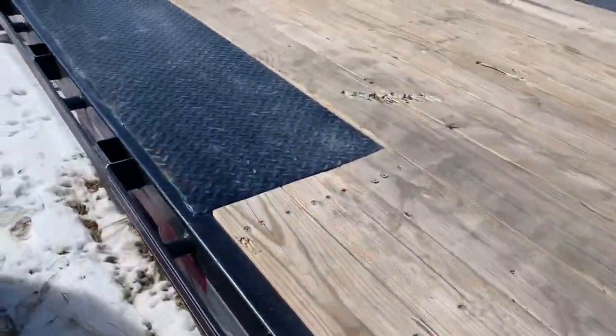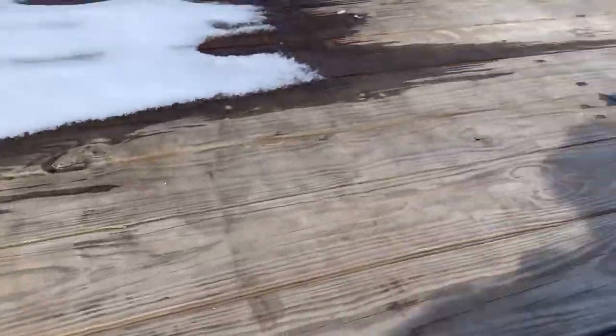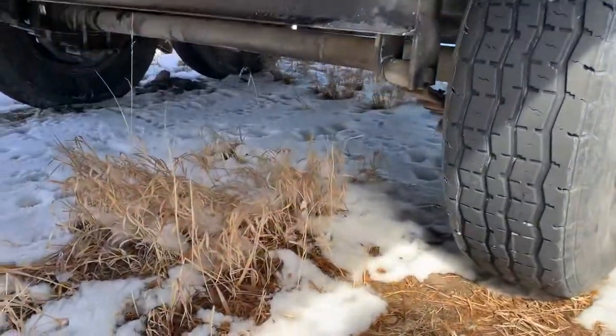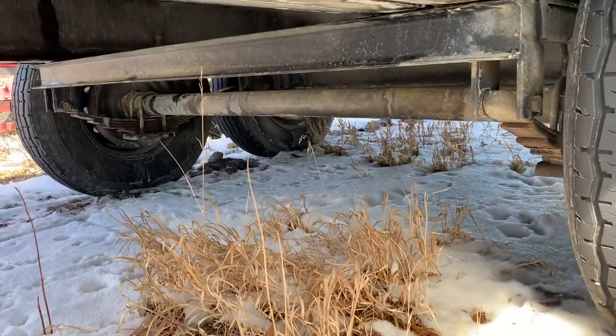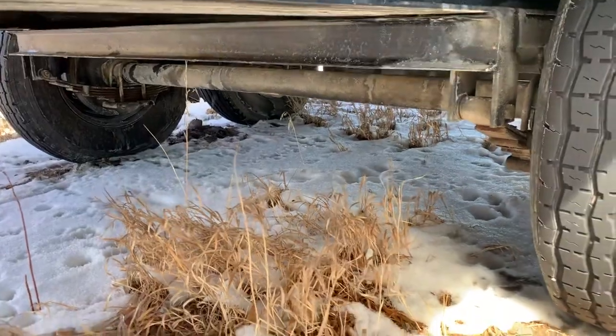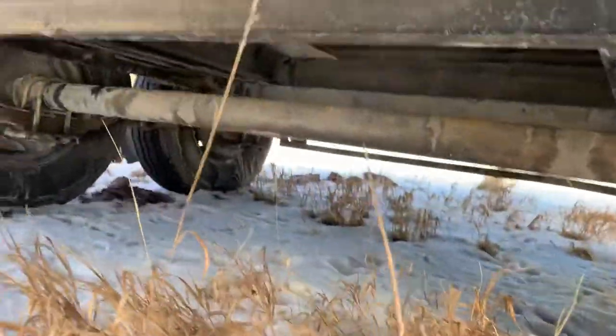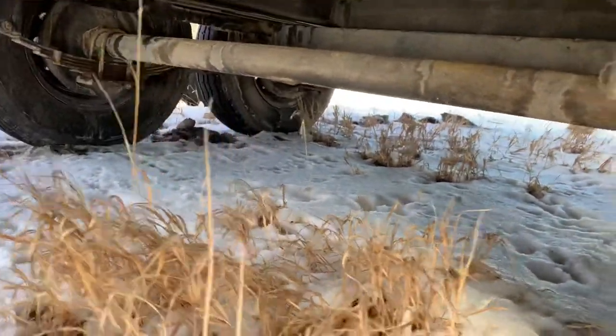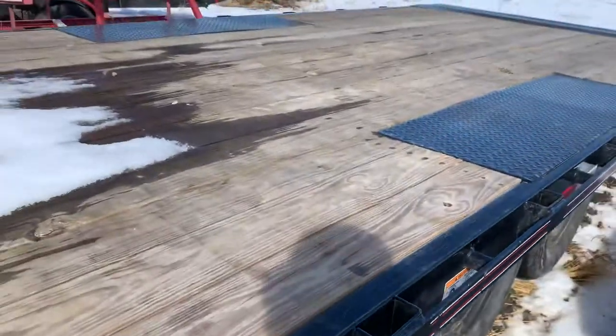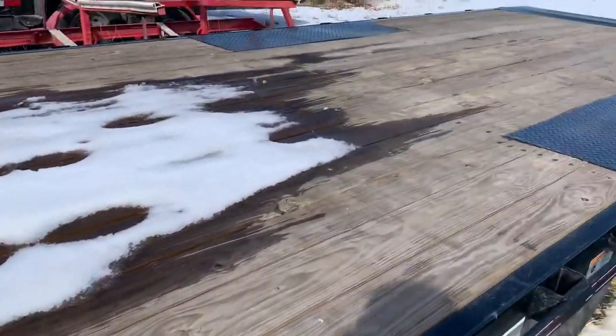The biggest issue was that the passenger side brakes on the axles weren't working — only one side was working. I don't know how long that had been an issue, but we were able to get it fixed. It was just one of the wire connectors that had pulled out for the brakes, so one side wasn't working. Overall it's been a great trailer.